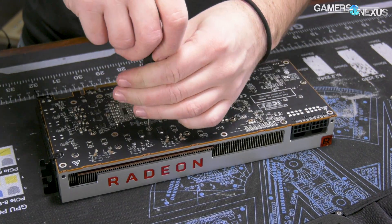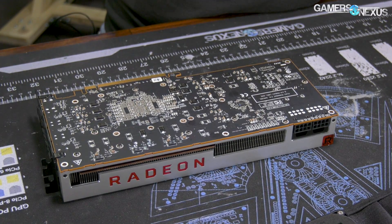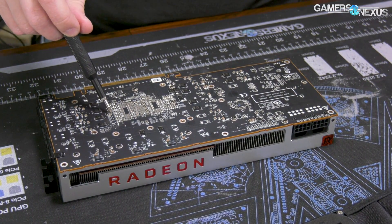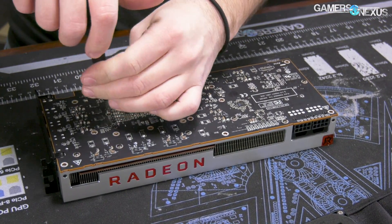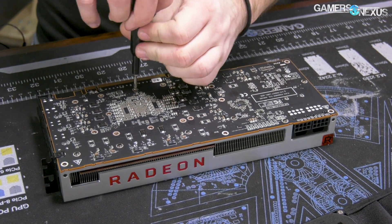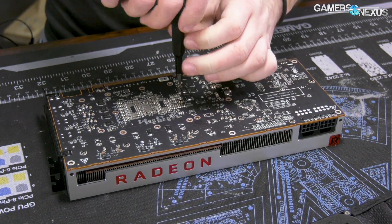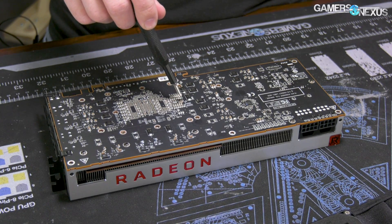Nvidia's FE designs are completely insane in the way they're built. To fully disassemble the card and get access to the fans to clean or fix them, you would need to take out about 76 screws on the Nvidia high-end cards. You'd also need a heat gun at around 400–500 degrees Fahrenheit to melt the glue, because Nvidia uses glue. So far, AMD is doing a bit better than that, which is good to see.